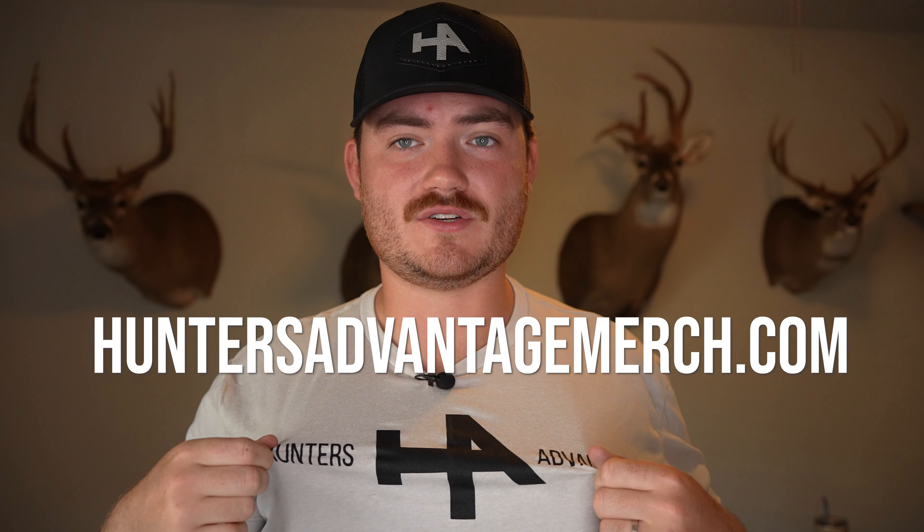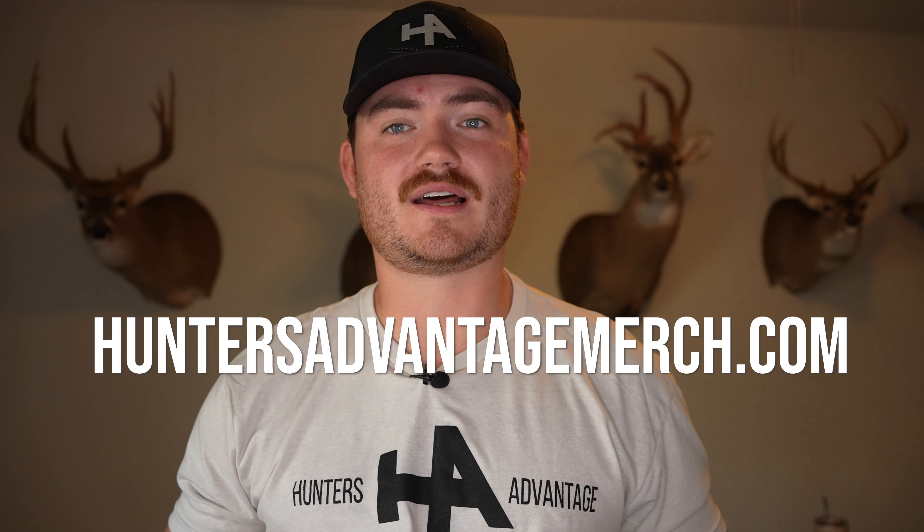That's my review on the Easton 5mm FMJ. I hope the kill shot evidence and my experience over the last three years has helped you guys make a more informed decision when purchasing an arrow. And if you've been with us a long time and want to check out some of our merchandise, head over to huntersadvantagemerch.com.